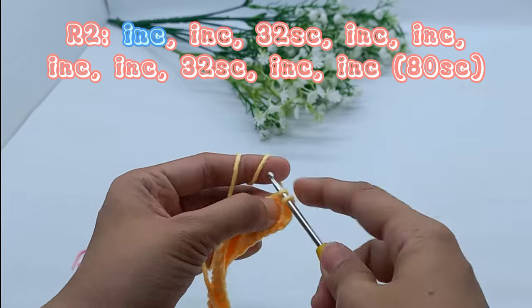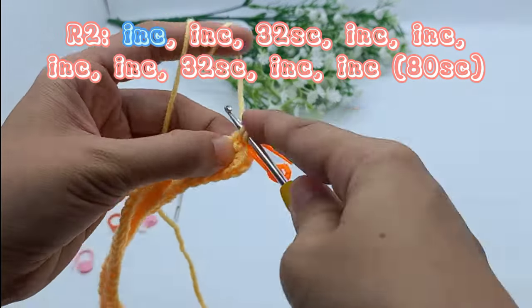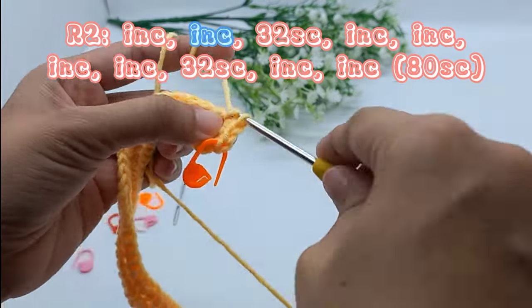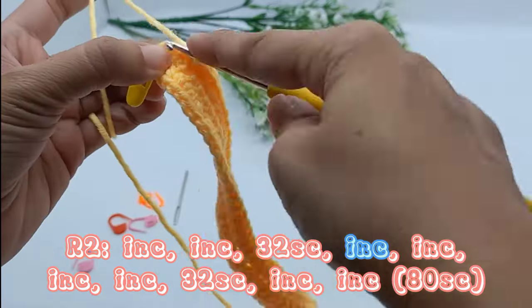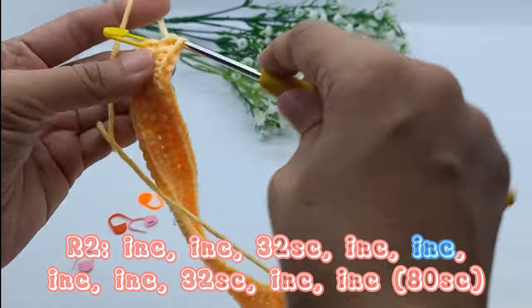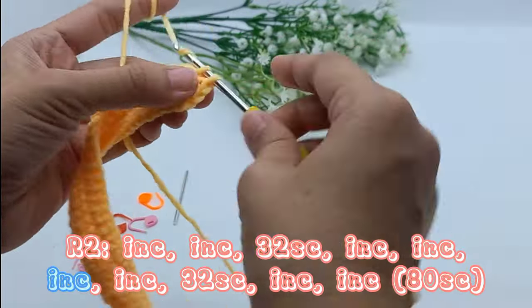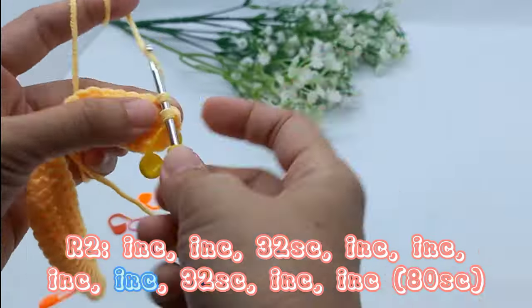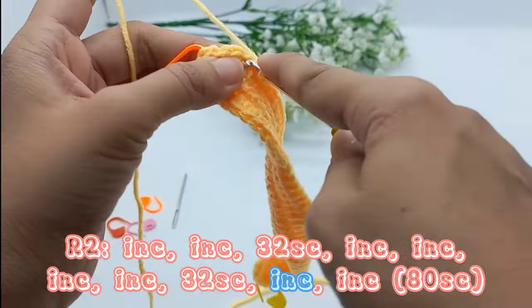2 times increase. 32 single crochet. 4 times increase. 32 single crochet. 2 times increase.